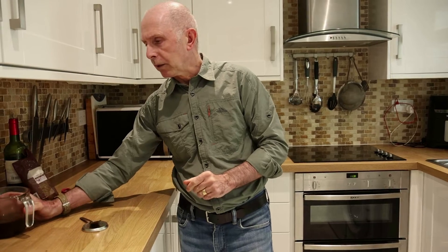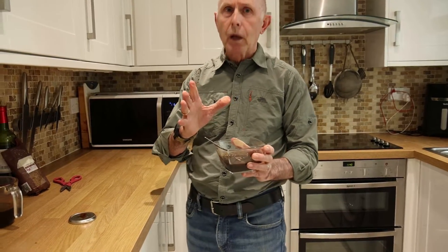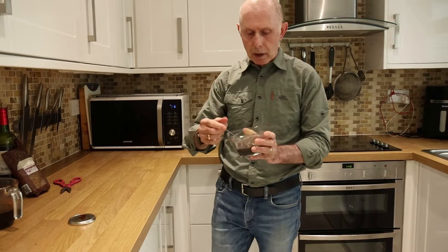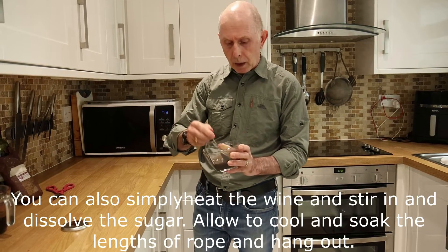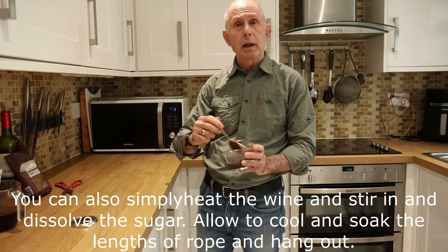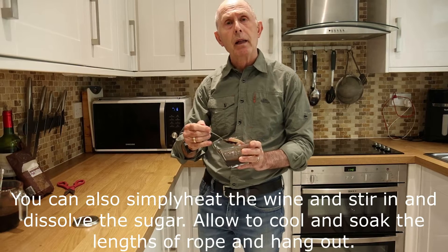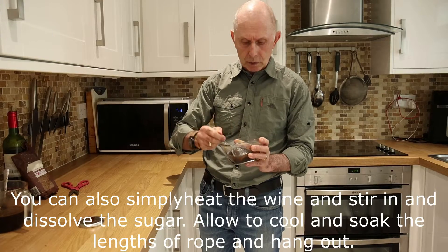Don't put it in the fridge or anything like that. Leave it and stir it every now and again because the sugar will start to crystallize. Leave it for about a day. We also mentioned wine roping — I don't do too much of it, but you may want to. All you do is get a rope, put this mixture on it and work it into the fabric, then hang it up on a tree or a fence. It's exactly the same — no difference at all, but you can have a go at both.